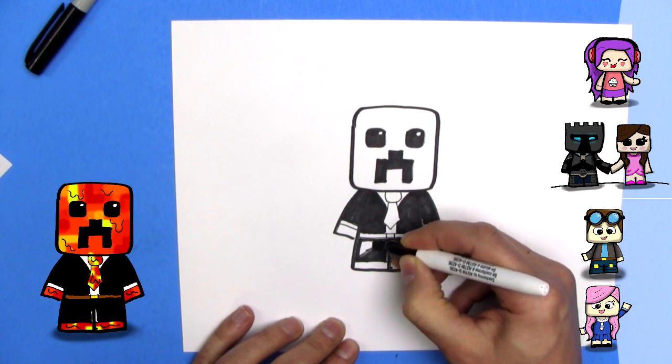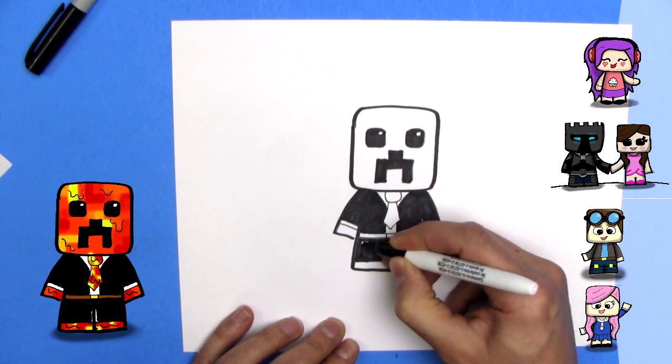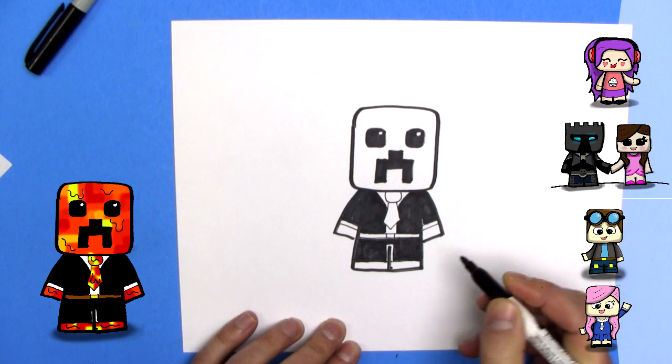Or you can check out Spacetime Adventure at my other channel, Spacetime Adventure with Space Girl Susie. There's a lot of space words, isn't there.